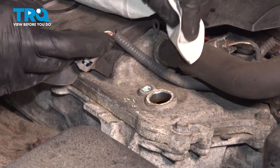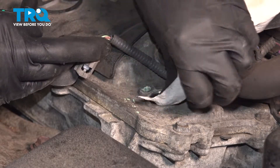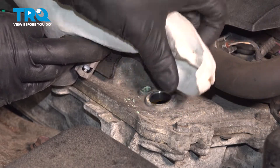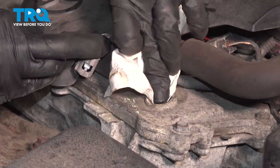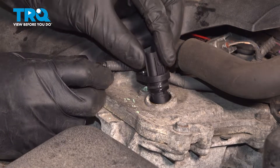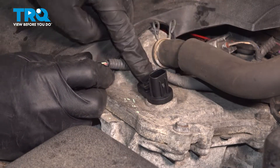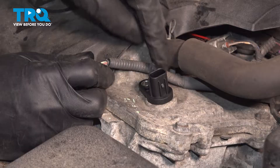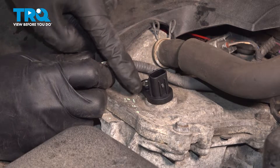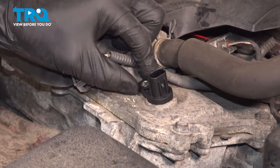I'm going to take a clean rag and just very carefully wipe off this area to remove any debris that is right around the mounting hole, just like that. If you want to, you can lubricate this O-ring with some engine oil — that'll help it slide in a lot easier. Wiggle it around until it bottoms out completely. You want to try to avoid driving it down with the bolt, because you can bend the ear and potentially snap it off, and then you'll need another new sensor.